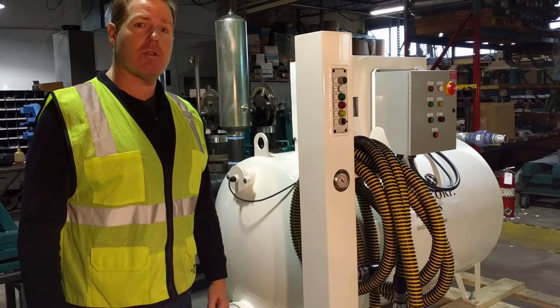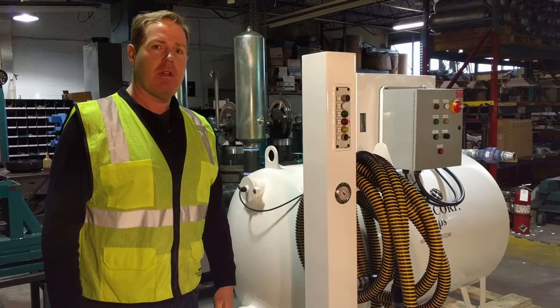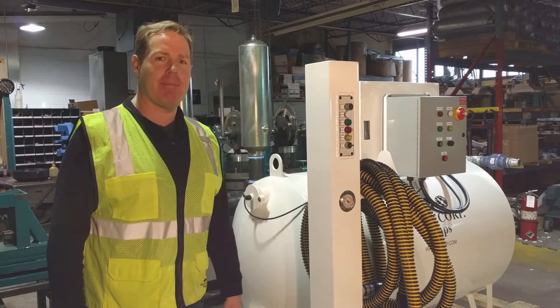If you have any other questions or you'd like more information on the Super Duty vacuum pump out systems, you can contact us at 888-829-2783 or visit our website at wastecorp.com.